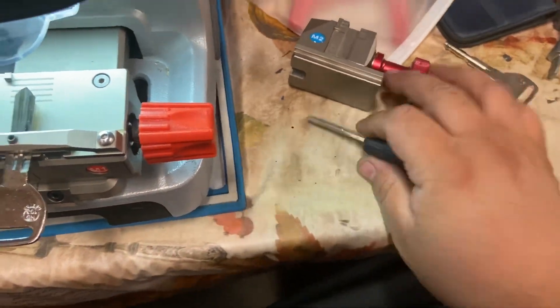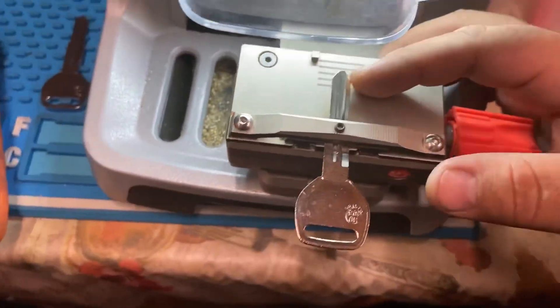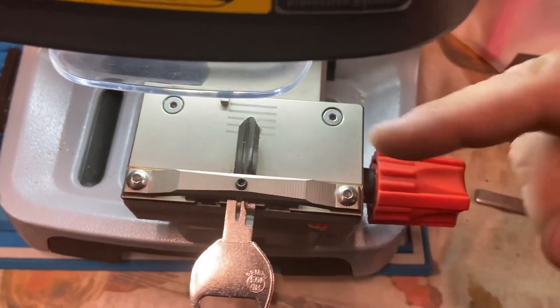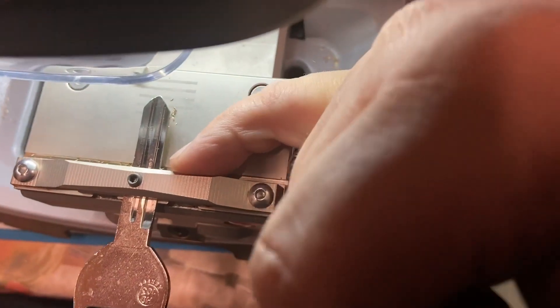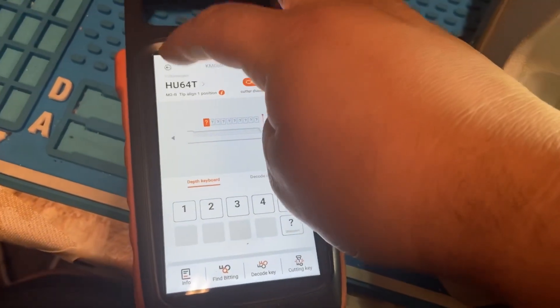Make sure you have the right clamp. The M2 clamp will be for high security keys, and the M1 is usually going to be for double-sided keys. Make sure you're aligning your key correctly - it'll tell you if it needs to be on one of these lines, and the yellow indicator will show if it needs to be from the shoulders to the tip. Make sure you have the right position.